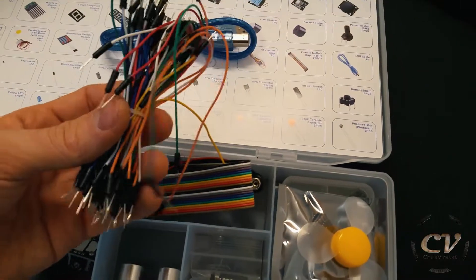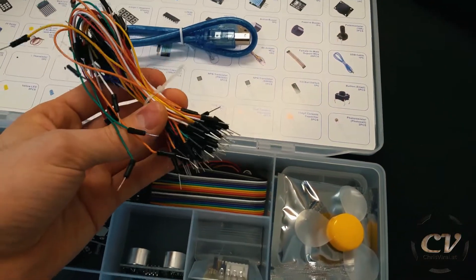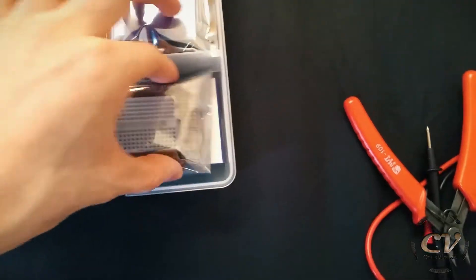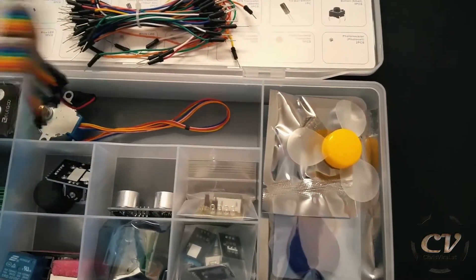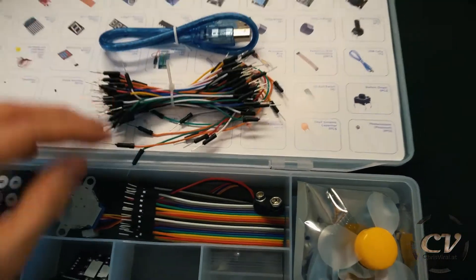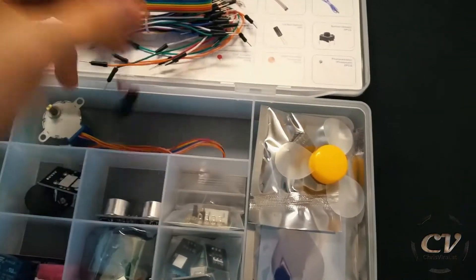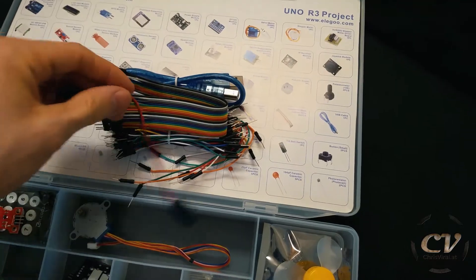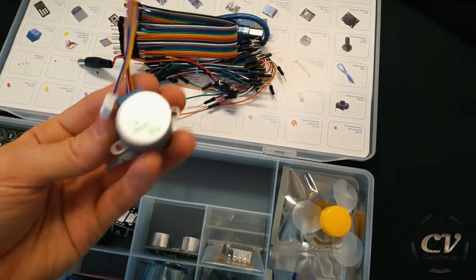There are quite a lot of pins for breadboards, I guess — that's cool. There are a lot of cables; they seem to be kind of fragile, but I think that's perfectly fine. And there's an adapter for a nine-volt battery power plug right there — sweet.